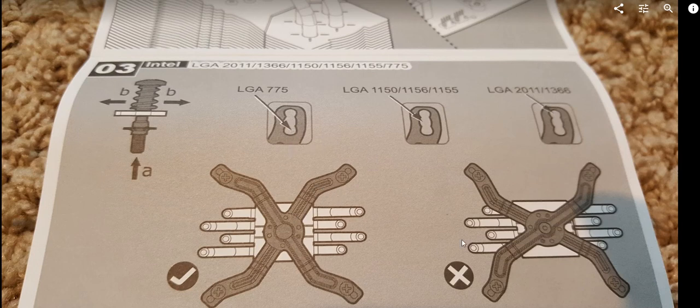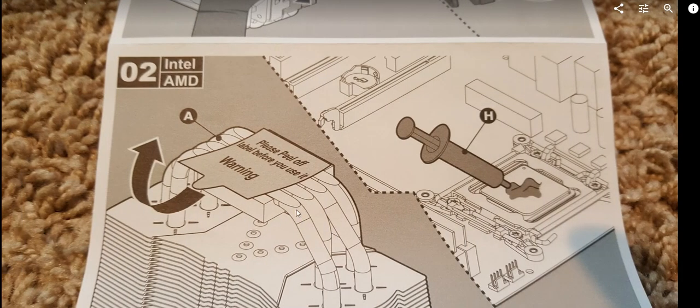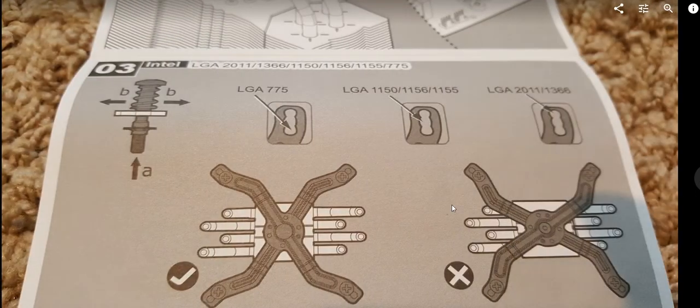You also have to make sure you align the cross bracket correctly — not one way, but specifically oriented so that the heat pipes cross through it properly. The two inner pipes and two outer pipes need to cross this bracket, which is what attaches the whole assembly down to the motherboard.